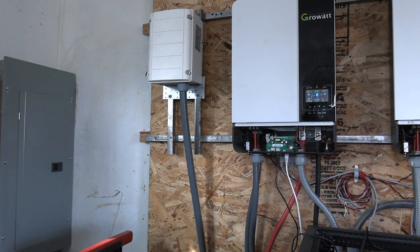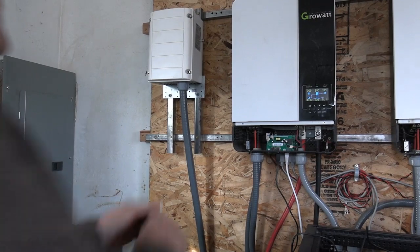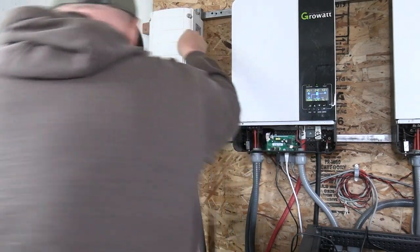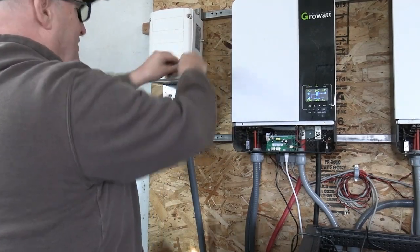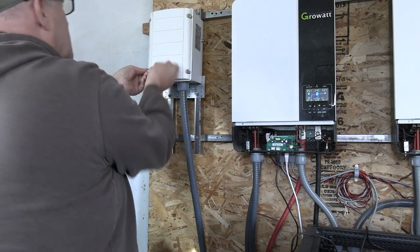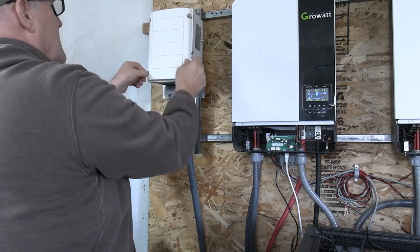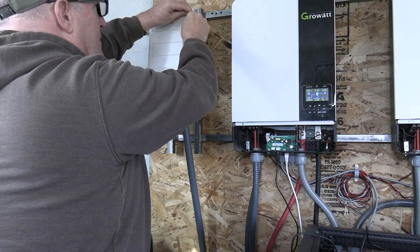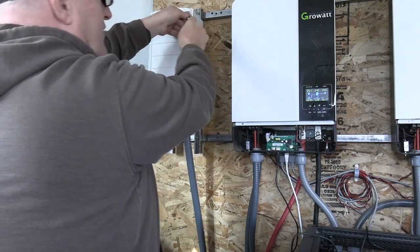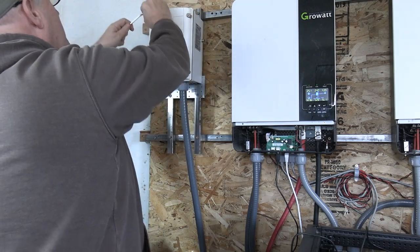I have a ground hooked up to the transformer. The ground that hooks up to this transformer is also what grounds my bars. The cases on all of these are grounded, even though I don't have a ground going internally.